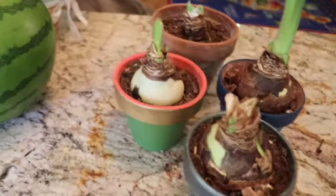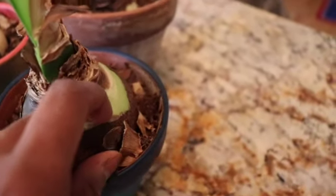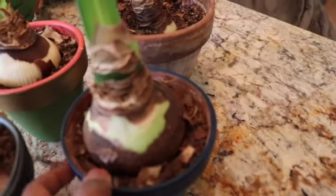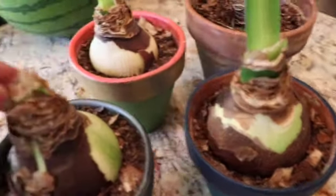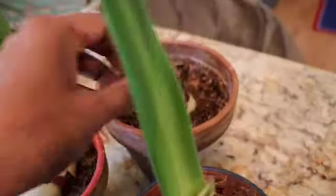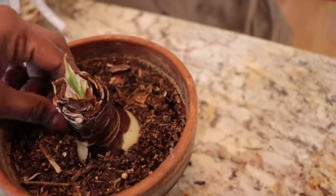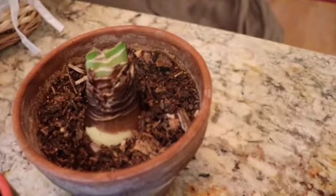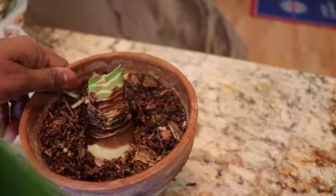Once you bring it out, you can clean it up. I've done my share of cleaning — I removed all the dried leaves and dried material around the bulb. This is just so that it looks fresh; there's really no other reason. But if you want to display it in a nice place, you want it to look beautiful. So you take out all the older leaves and reveal the fresh soil and fresh bulb. It doesn't need to be pristine — just clean it up a little bit.